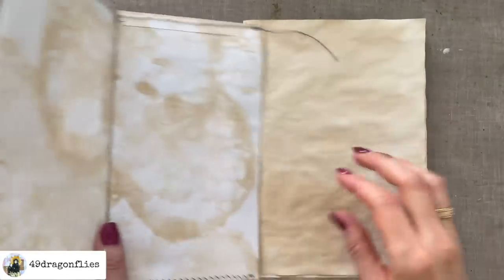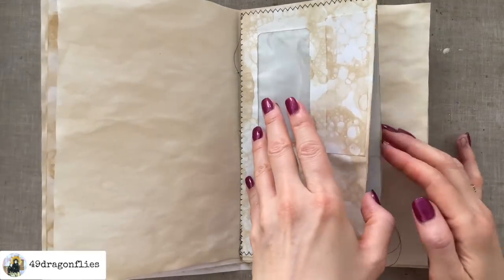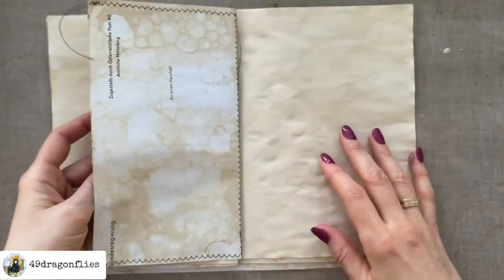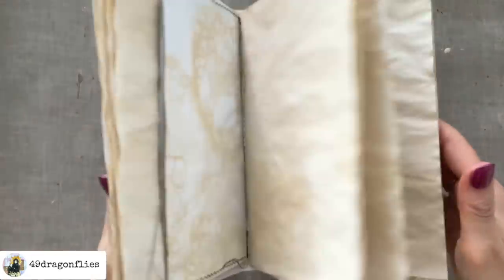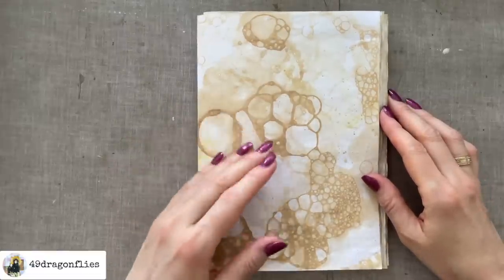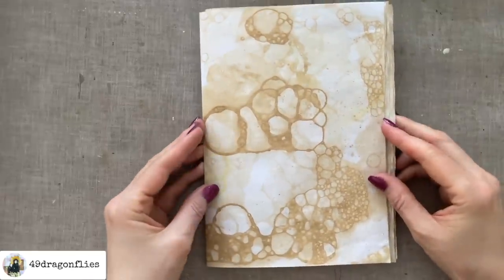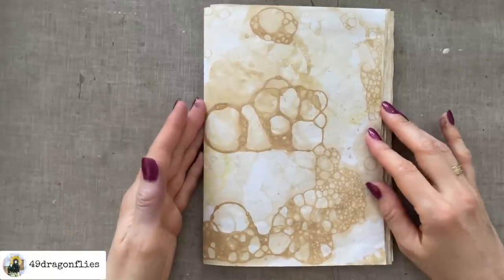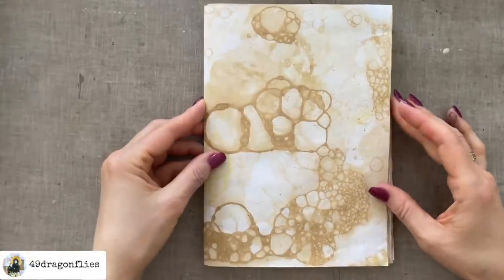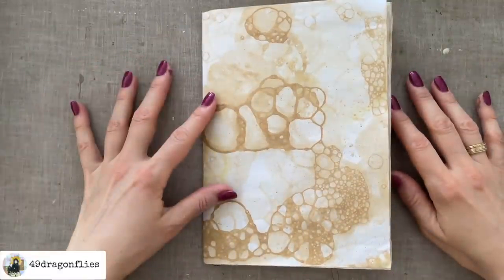Just like that, and we can obviously decorate it further — we can put something fun in here to see through the window. That was really simple and it looks great. If for some reason you don't want to make these papers yourself but you like the look of them, you can check out the link below — I will digitalize some of my papers. But I do want to encourage you to just have fun and play around yourself, because I had so much fun with it and I want you to experience the same. Thanks so much for watching — I hope it was helpful. Love you guys!